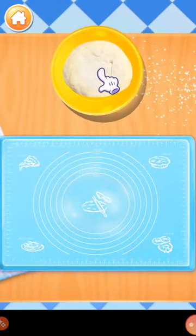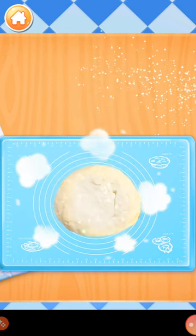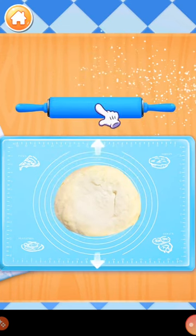Now drag the pizza dough onto the cooking board. Let's roll it out!